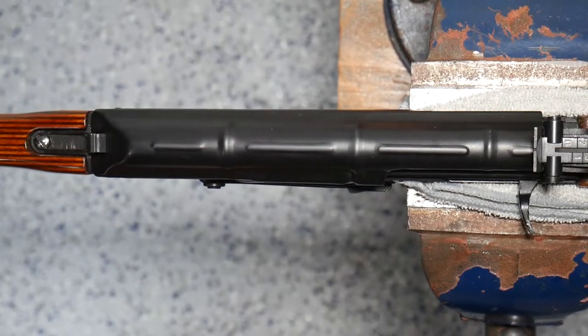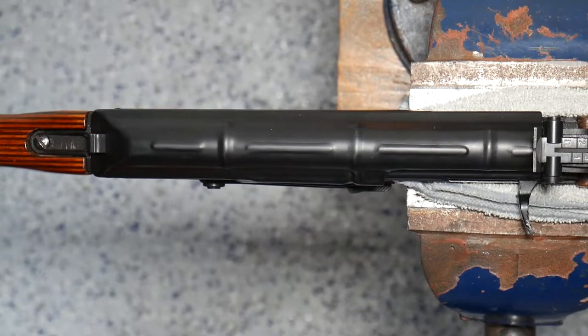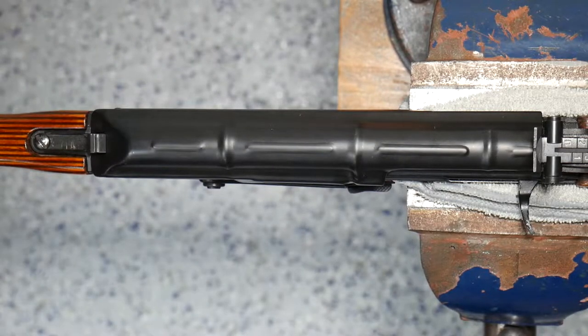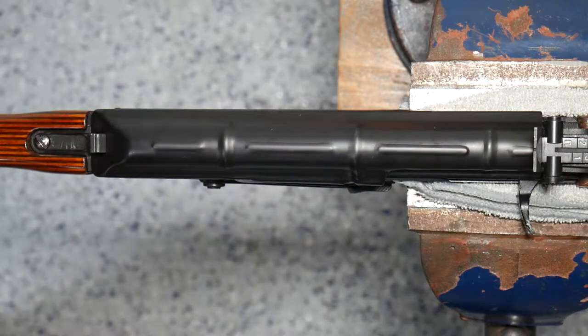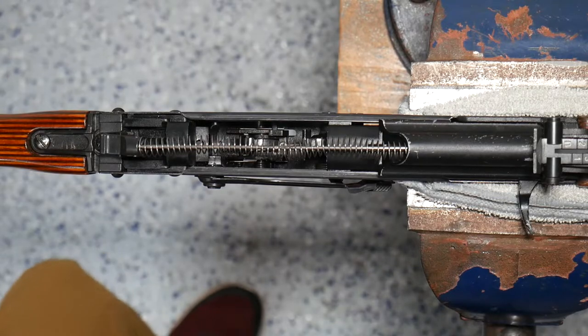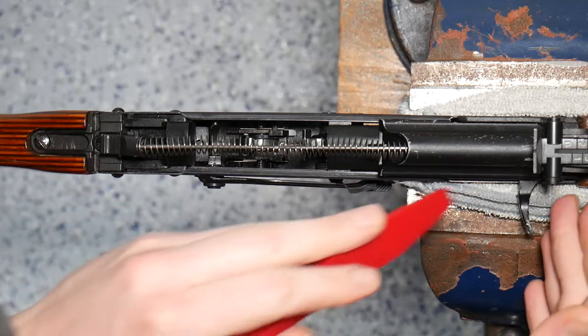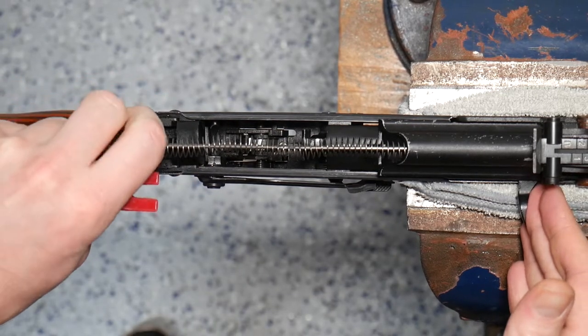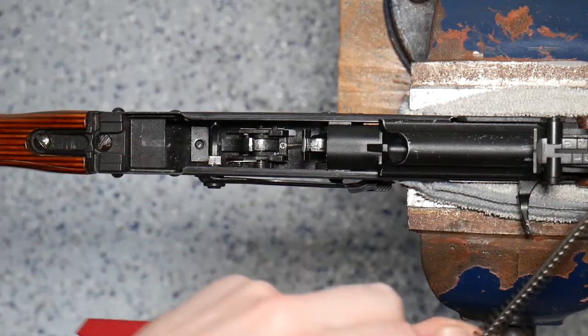Hi all, today we're going to be taking a look at the GHK AK, looking at the internal systems of the GHK and understanding not just how to disassemble or reassemble this rifle, but also understanding how the different systems inside work together. So let's go ahead and start by taking off our dust cover, and we will return to the gas system and the recoil guide rod and such, but for now let's go ahead and remove that and the buffer.